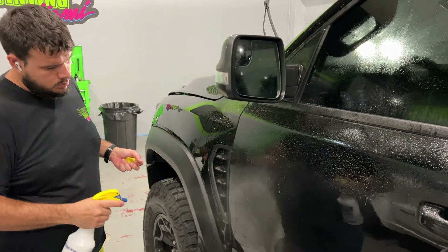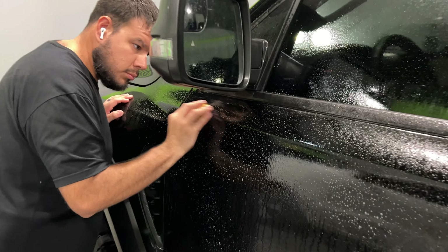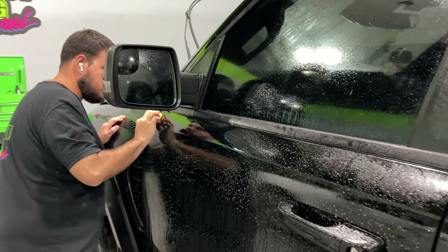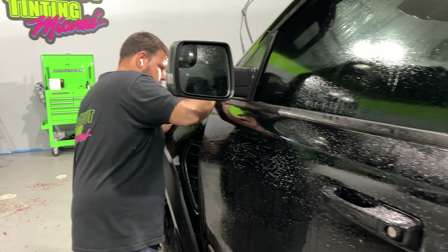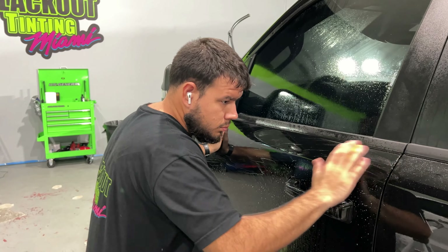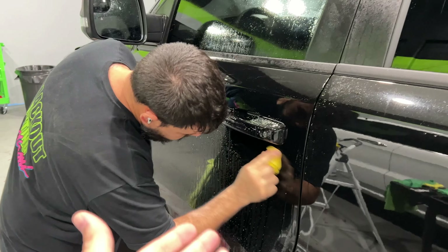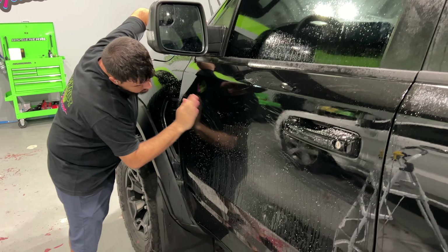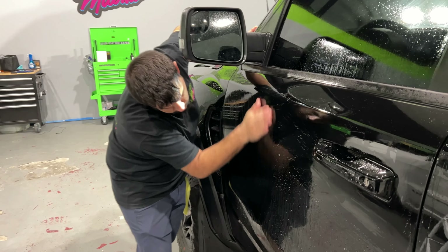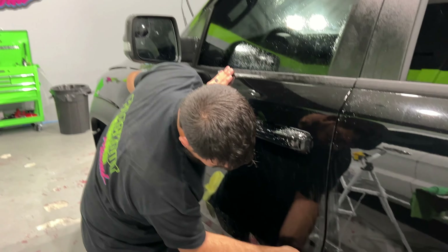One of the more important parts to the actual installation of any XPEL, whether it's Stealth or the Ultimate, is this: you've got to get all the contaminants off the paint. What Felipe is doing right now is clay barring the exterior. You may be asking yourself, well, this is a brand new truck — it shouldn't need any of this. It does. Brand new vehicles do not come from the factory with perfect paint, and the Ram TRX is no exception. He's going to pull off a lot of contaminants with that clay bar, then wipe the whole truck down again, and then we can start the actual XPEL install. This is one of the reasons why installations are a little more on the expensive side — there's more to it than just slapping film on a panel.